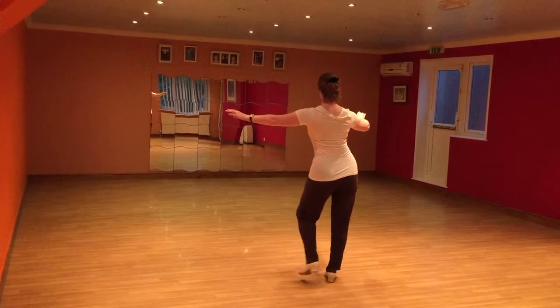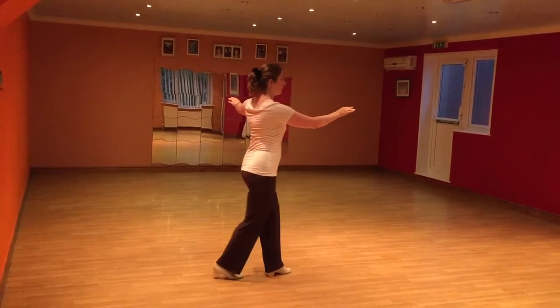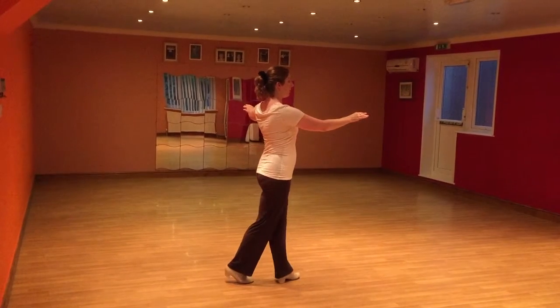Back, set, set, pull, set, back, set. And again — back, set, set, pull, set, back, set.